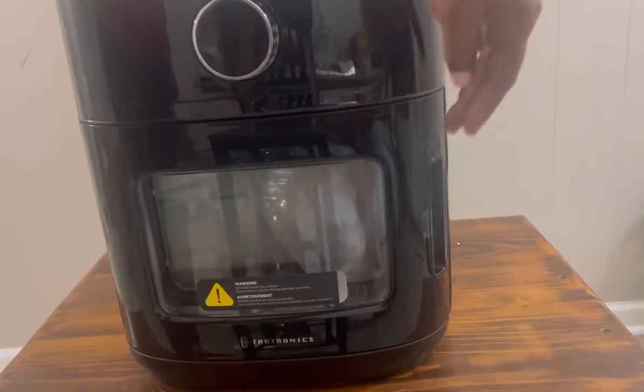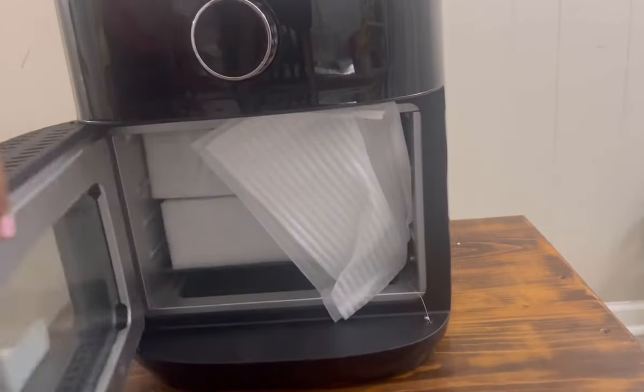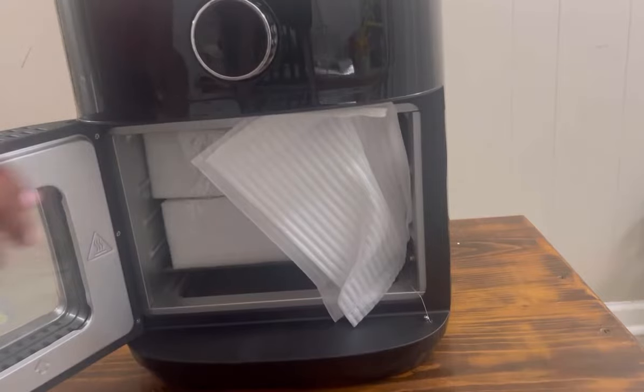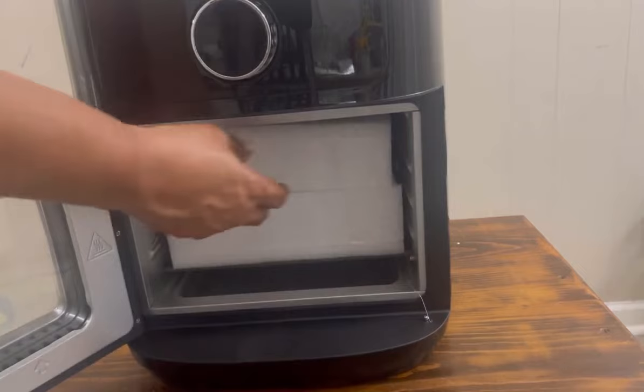I love the smooth black silkiness of the air fryer — it goes with any kitchen decor, and you just wipe it clean with a damp cloth. The packaging is incredible; there's no way it would have been damaged during shipping — they packed it tight. The air fryer is like deep frying but without the oil.